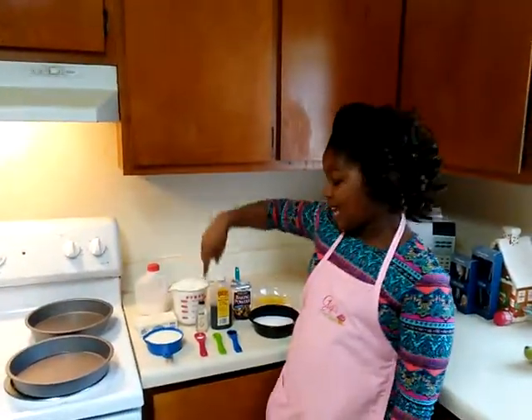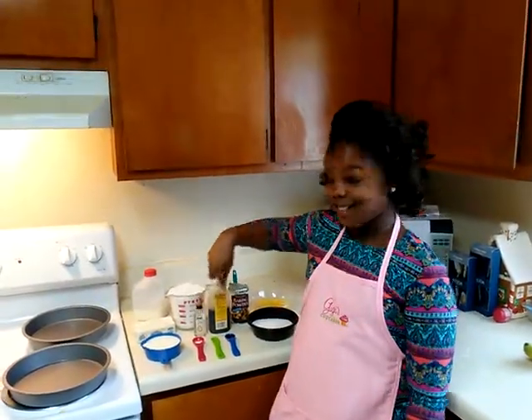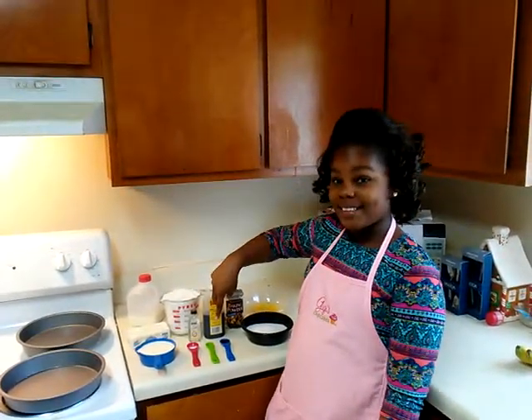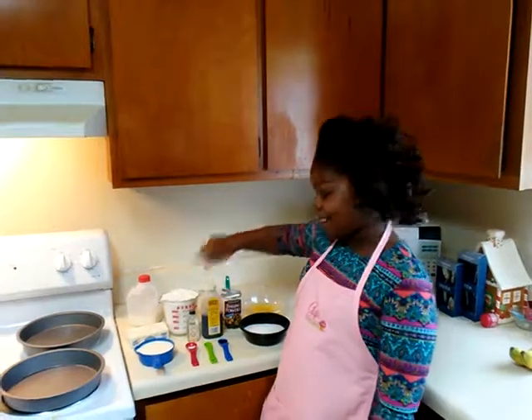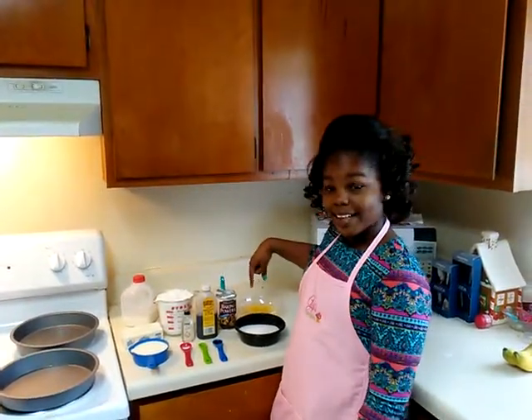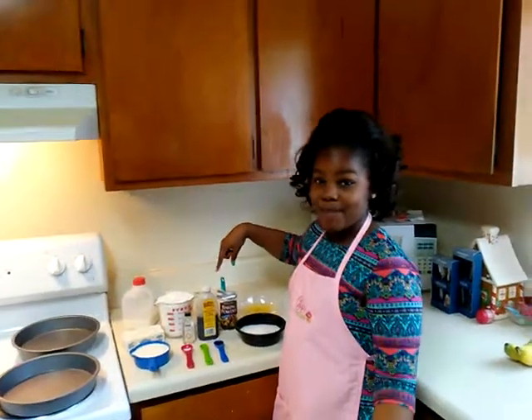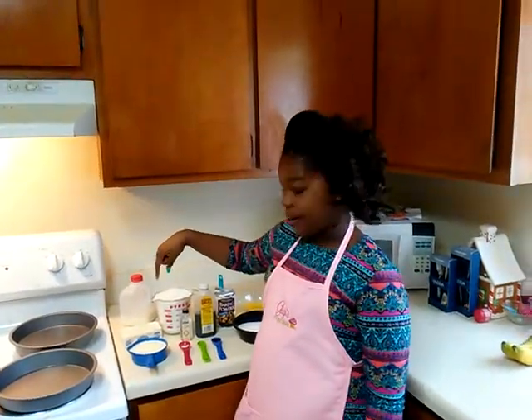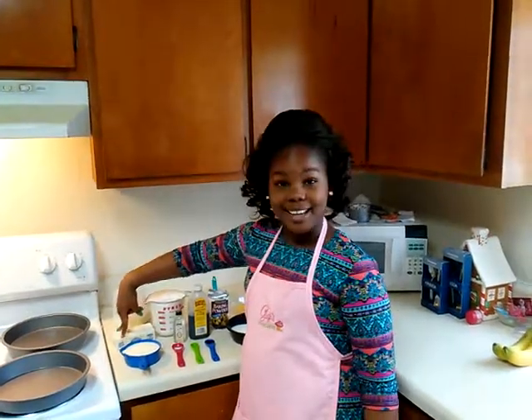The ingredients you need are: one cup of milk, a half teaspoon of salt, a half teaspoon of almond extract, one teaspoon of vanilla extract, one cup of sugar, four eggs, three tablespoons of baking powder, two and a half cups of flour, and two sticks of unsalted butter, softened.